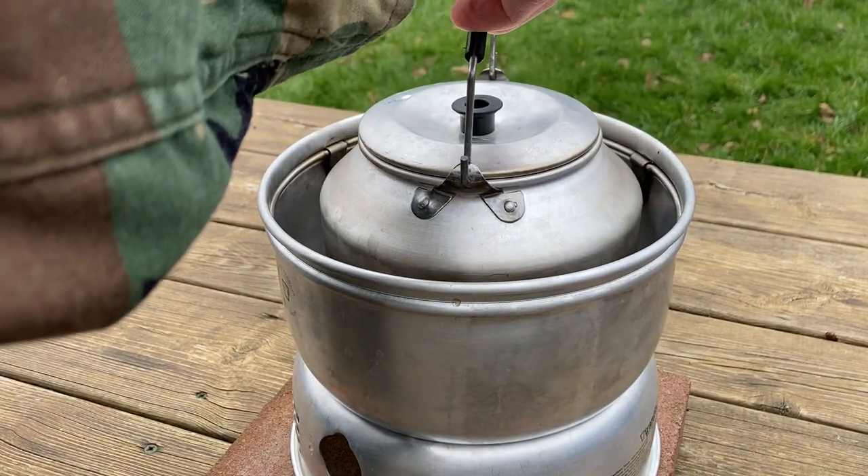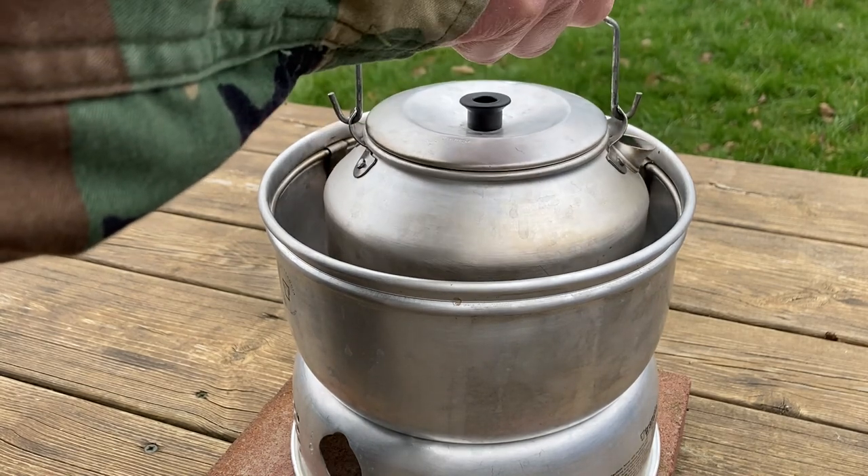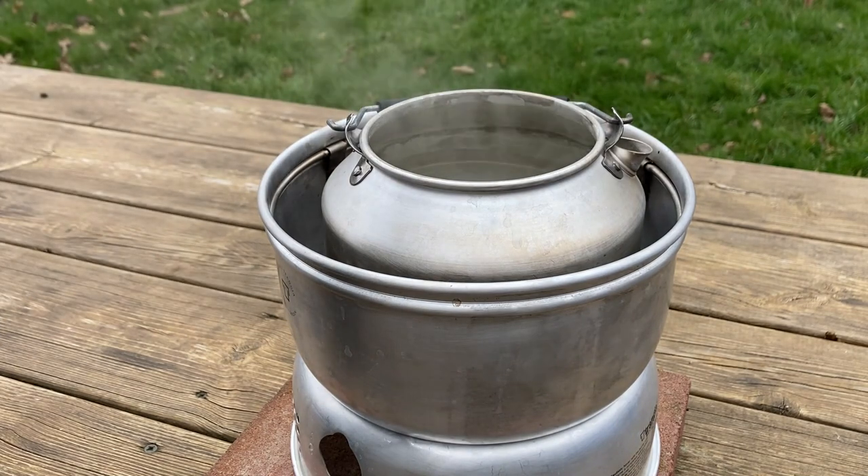Today we're going to make some cowboy coffee in the Trangia. We're not going anywhere exciting today, just in the garden, to show you how to get the perfect cup of coffee. This is an easy and great way of making a cup of coffee.